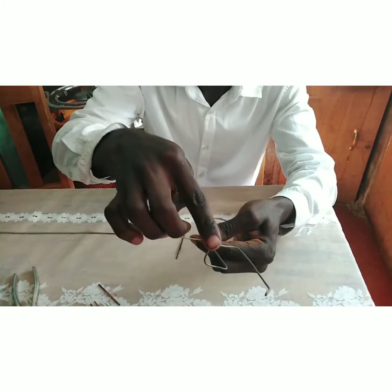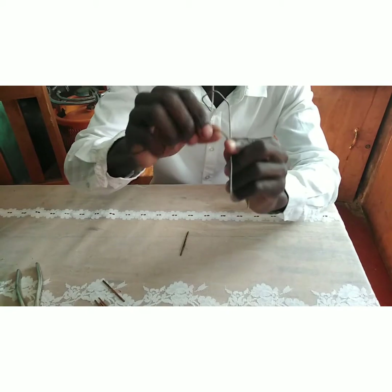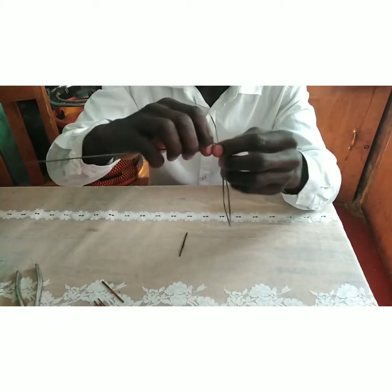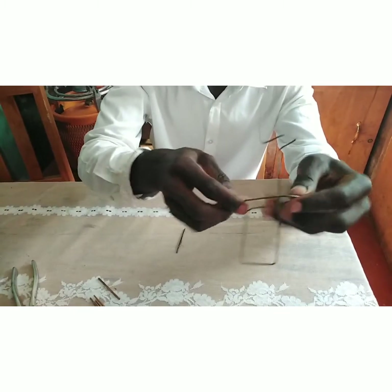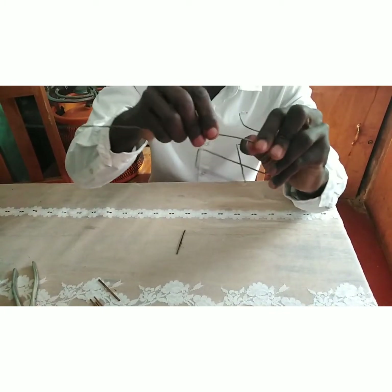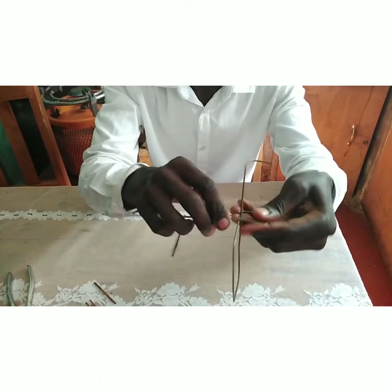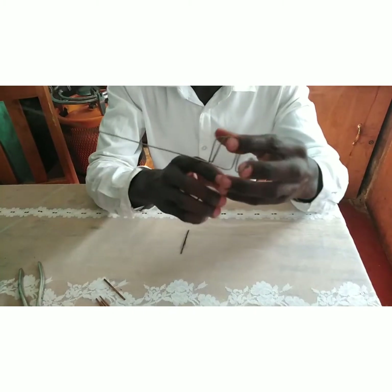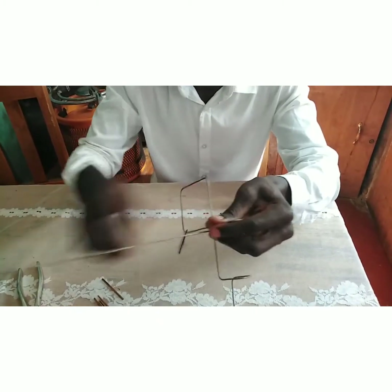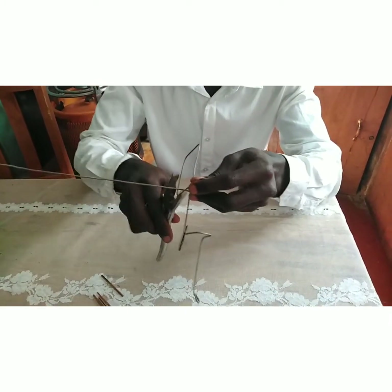We make the second loop just like the first one, then fold to conclude our gun. You can pull and push — it's working. Remove the excess wire by cutting it with the pliers.